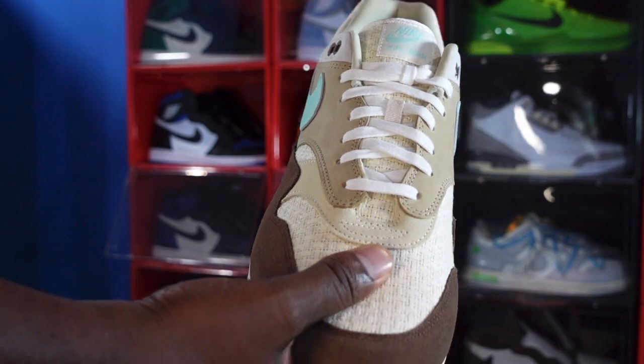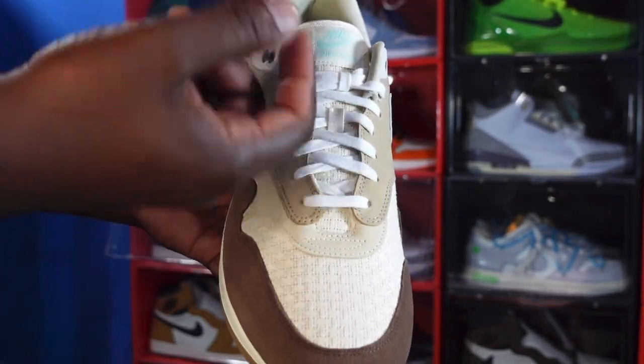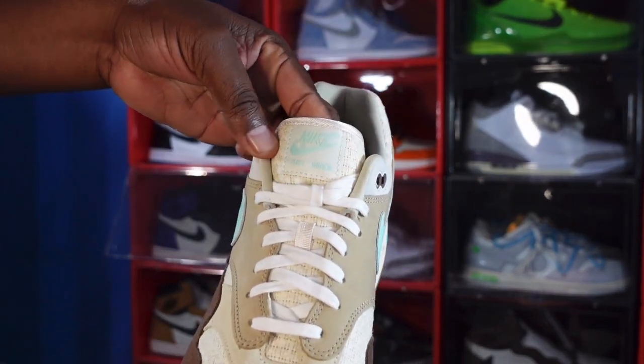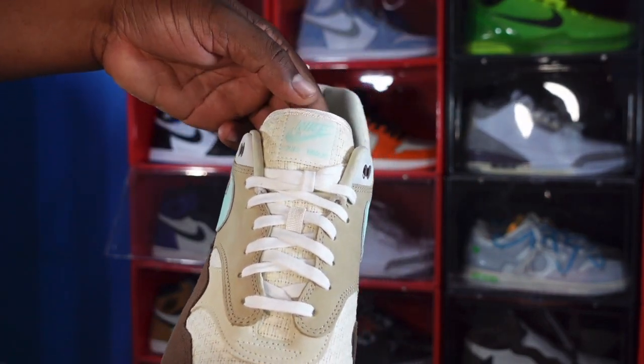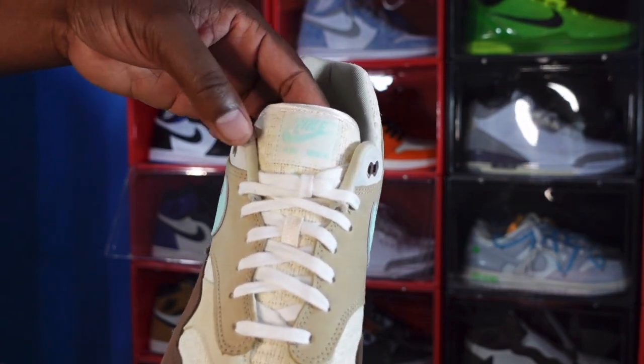It comes with one set of laces — flat laces in the white colorway. You also have a woven patch in the white colorway with the mint foam Nike Air Max branding on the sneaker.